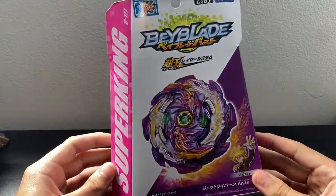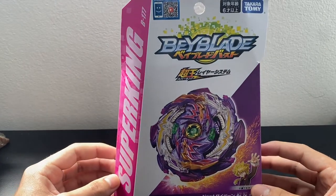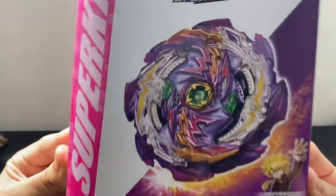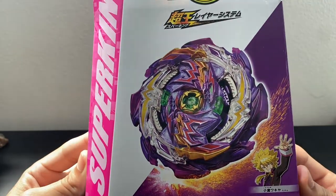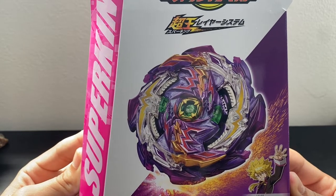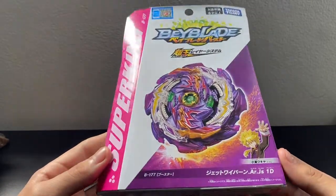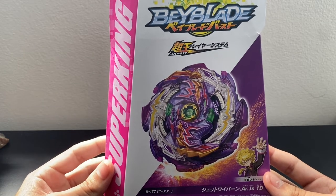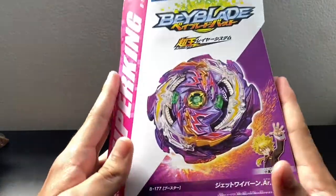Yo, what is up guys, we are back at it again with another Beyblade Burst Super King unboxing! We finally got it - Jet Wyvern is here! I am so proud of myself that I finally got a Super King Beyblade basically on time because I did pre-order this Wyvern, but they took so long with the shipping. It does not matter though - this is the latest release and I have it in my hands!